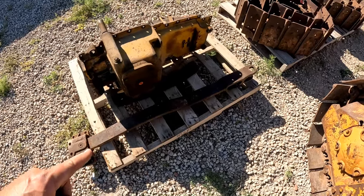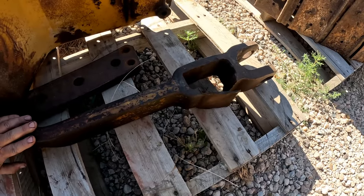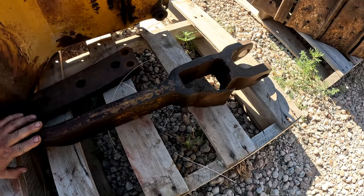This drawbar for 4G is really in pitiful shape and it's going to need a lot of work. But I think we have a solution. Stay tuned.